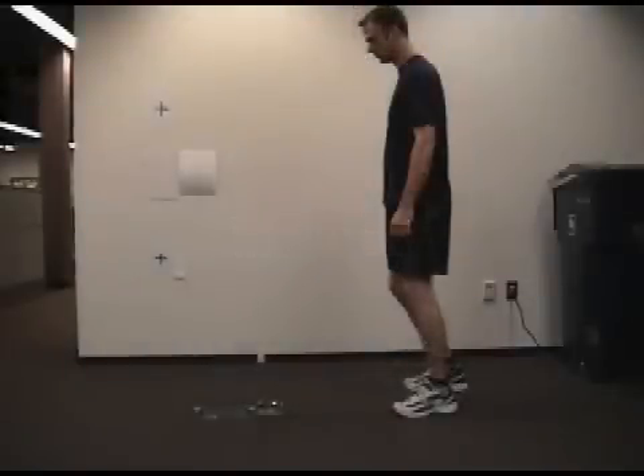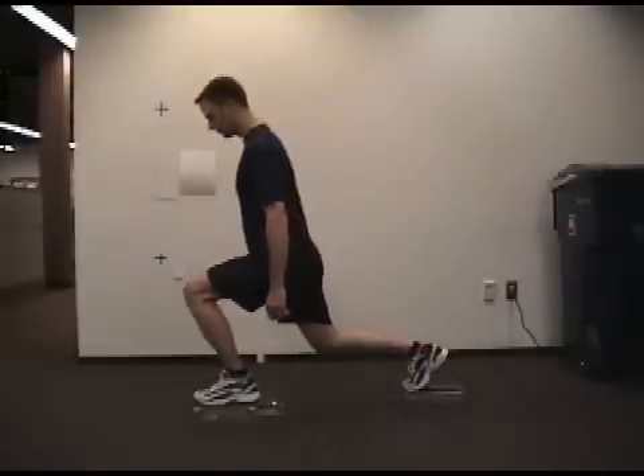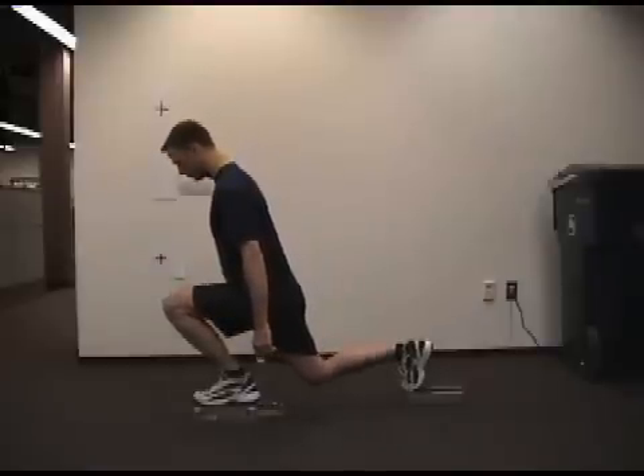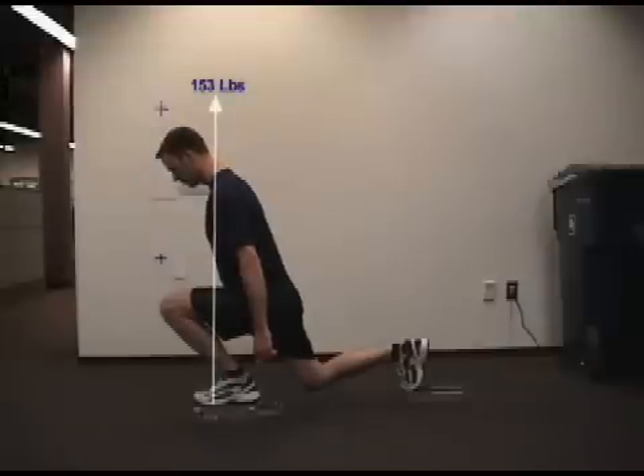So now let's observe the inclined version of the lunge to see how things differ. This time, our subject continues to move forward and down until at the transition point, his trunk and shank angles are nearly parallel and his weight is farther forward. He generates a vertical force of 153 pounds, and if you look carefully, you'll see that the force is centered over the ball of the foot instead of the instep, which is where it emanated from in the previous movement. All of these factors combine to produce a different torque profile.